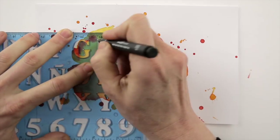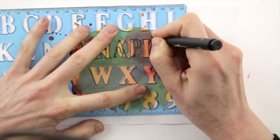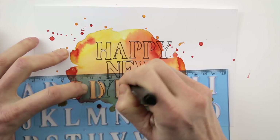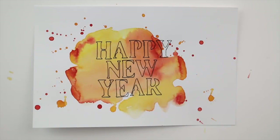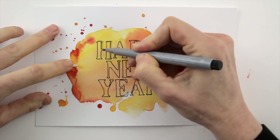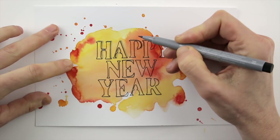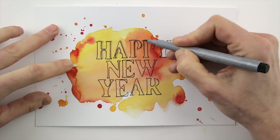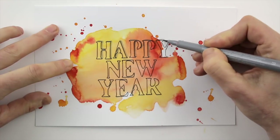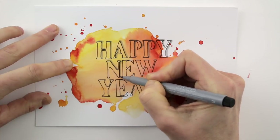Use your letter template to add your message on top. Then add shadows with the grey brush marker, or if you don't have one, you can use a grey colour pencil. With this shading, the letters seem to come forward. If you imagine the light coming from the bottom left, then the shadow lines need to be added to the right and top of the letters.